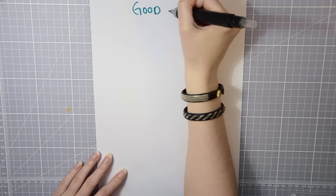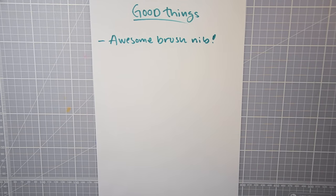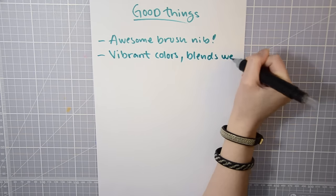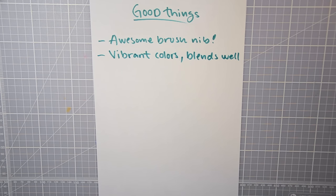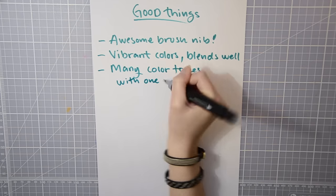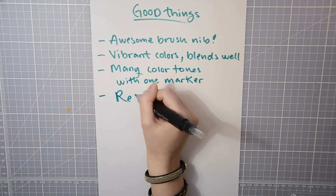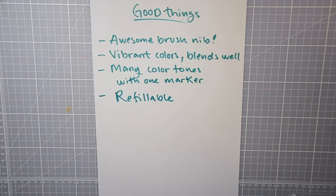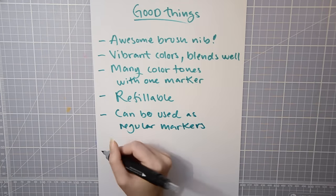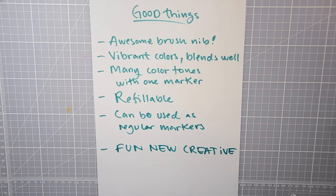And now the parts I thought were great: the brush nib is awesome — it was really nice and fun to work with, and it's great to know you can replace them if they wear out. The colors are vibrant and blended well together. Many color tones with one marker — that's the whole point, and I really like the idea even if I had a little trouble with execution. They are refillable so you don't need to buy new pens when they run out. They can still be used as regular markers even without the mixing chamber. And it's fun, new, and creative — a very new and creative way to use markers.